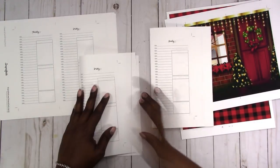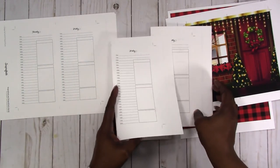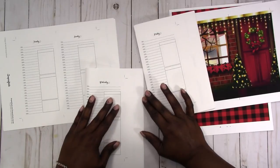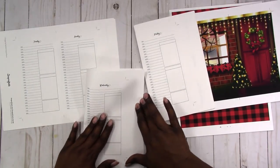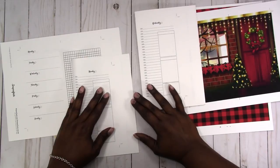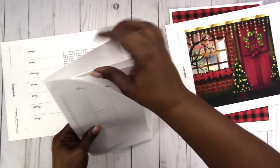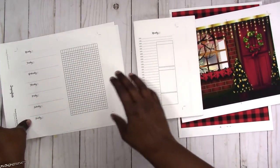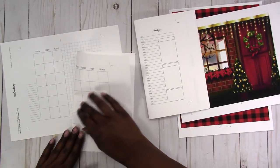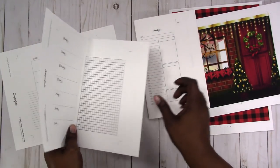With 32-pound paper you have less bleed-through and shadowing, depending on the type of pens or even markers that you use — that's why I like it, and it just has a really nice feel. A lot of people also sew their bindings by hand, and you could also not bind it at all and just let the strings of your traveler's notebook hold it together.